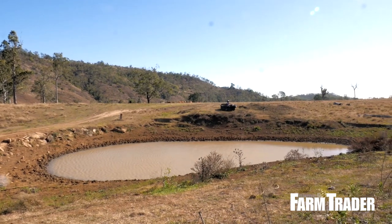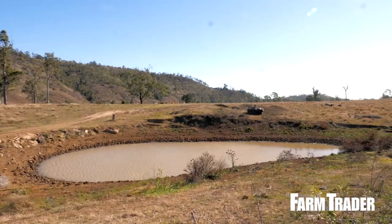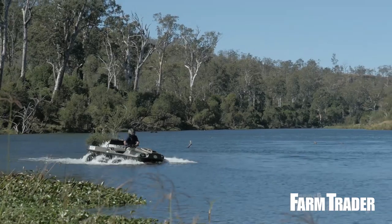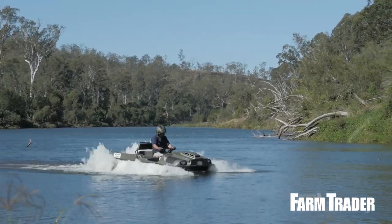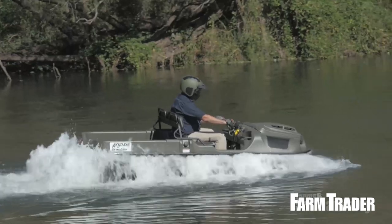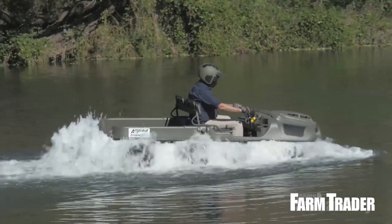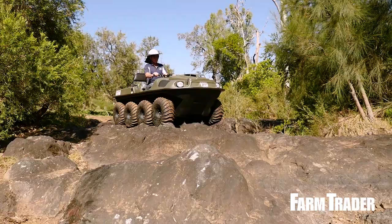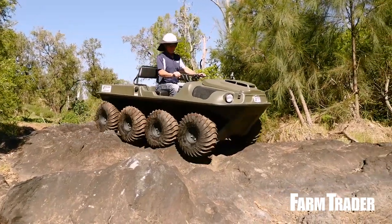This 8x8 does about 35 kilometres an hour on land, and since tyres provide the only propulsion while it's swimming, it manages about 5 kilometres an hour in water. Most diesel side-by-sides are no faster, and in our opinion, the Argo's ability to carry a load on land and water far outweighs any lack of outright speed.